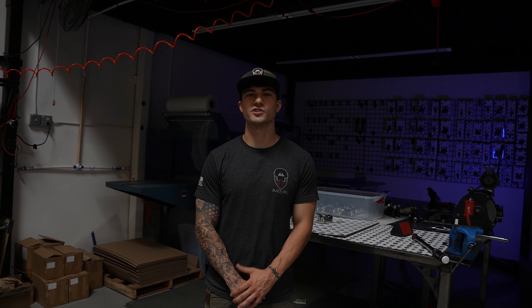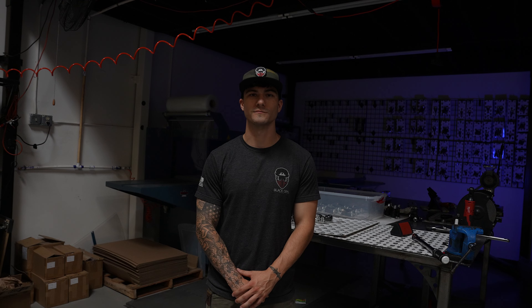Hey guys, it's Ian with Black Ops. Today we're going to show you how to install the rear knuckles on your Polaris Pro or Turbo R. Let's dive in.